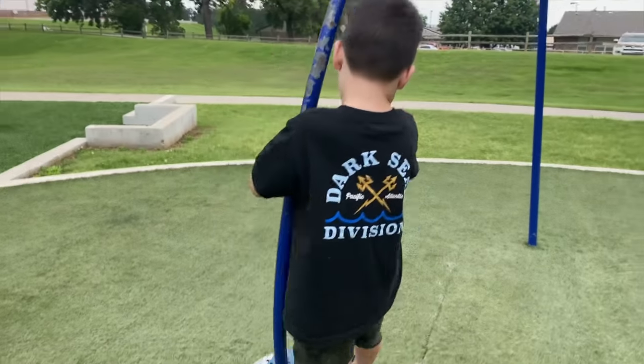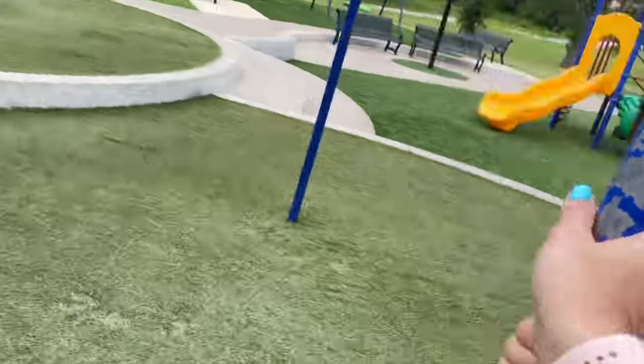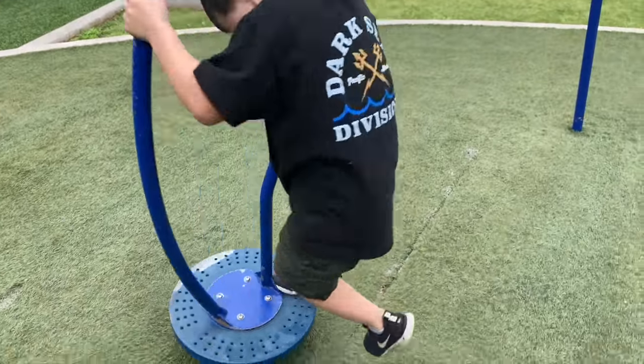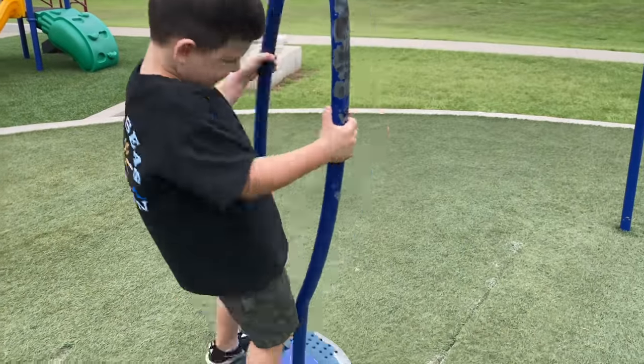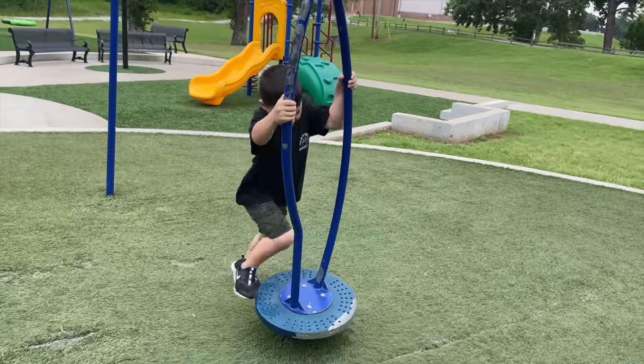Moms are supposed to do it. Okay, all right, ready? We're going to go really fast. Woo, whoa! Oh yeah. Good job!